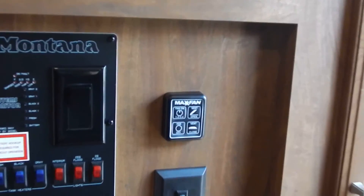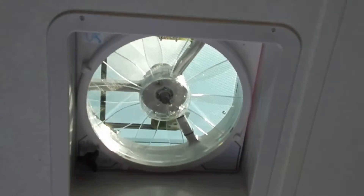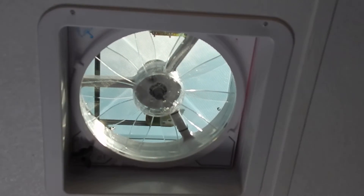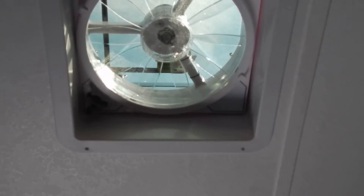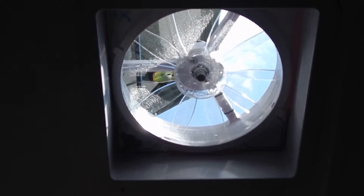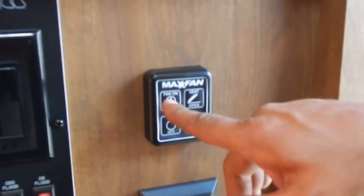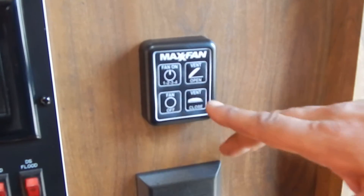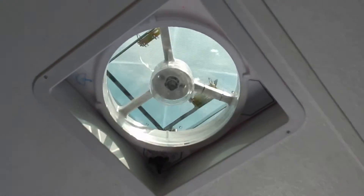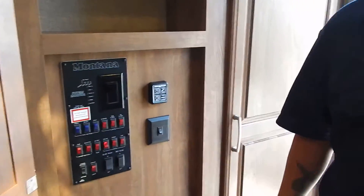On the very right-hand side of the monitor panel you'll notice a panel that says Max Fan — that's a Fantastic Fan or Max Air vent, located directly above. These fans are phenomenal and last a long time. Hit the open button and the vent is motorized and opens. You'll see a little blue umbrella icon, which is a rain sensor — if it gets wet outside, it will automatically shut down and close. I can control the fan speed, turn it off, and close the vent from here. There's also one last light switch for the island light above the kitchen island.